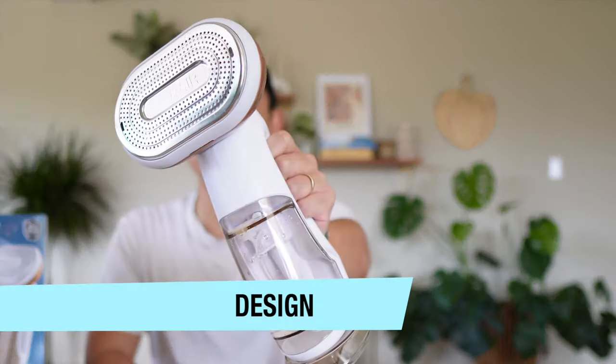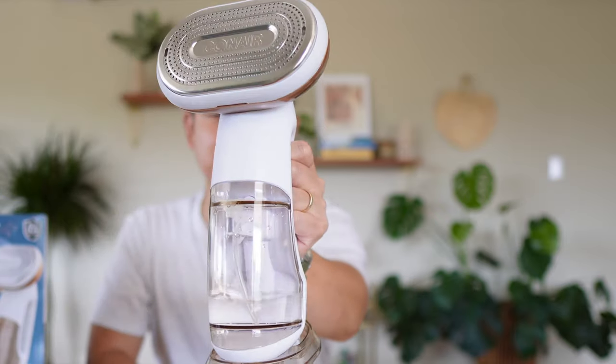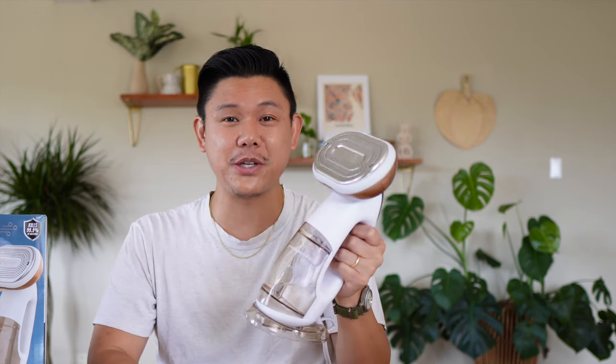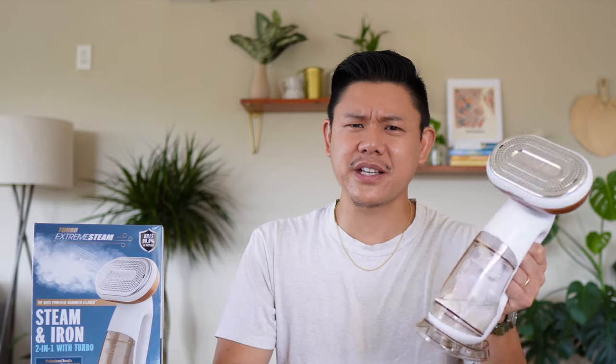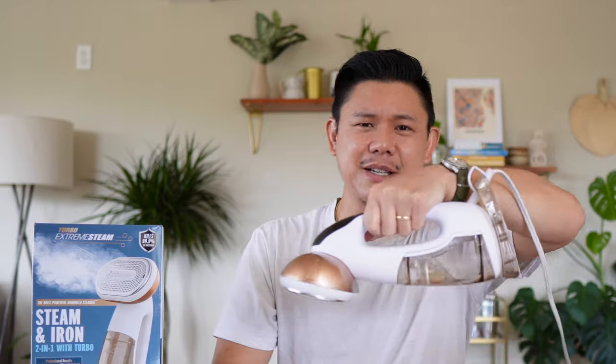Let's talk design. It has a nice sleek design with a big handle so you can grip it properly. It is big and bulky, so while it's not impossible, I don't think you'd want to travel with this in your suitcase. It's pretty heavy — if you're expecting it to be lightweight, it's not — but it's honestly similar to a regular iron.